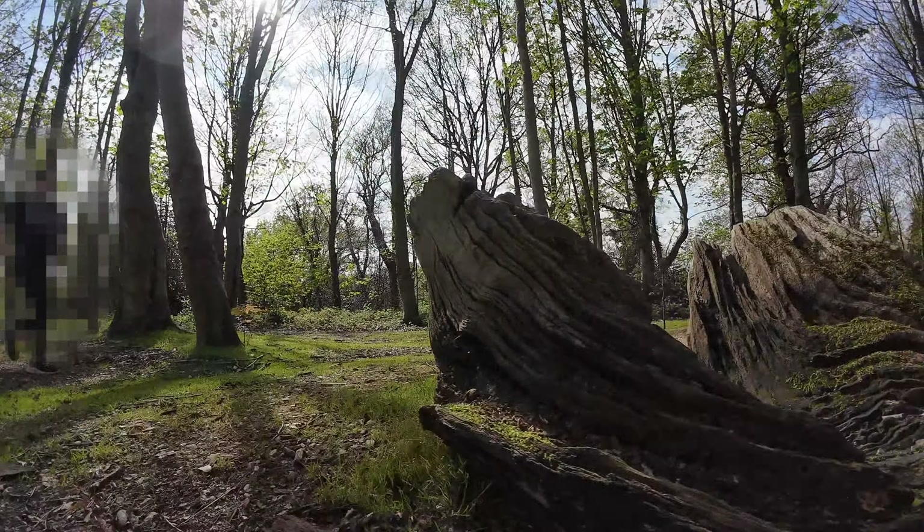When choosing an RC car, it's important to consider what terrain you're going to be driving it on most. Bigger wheels and more ground clearance would be better here, but surprisingly it did well for a two-wheel drive buggy.